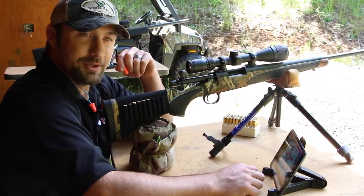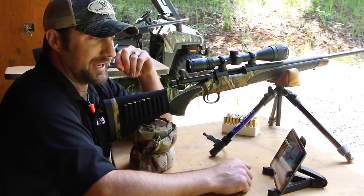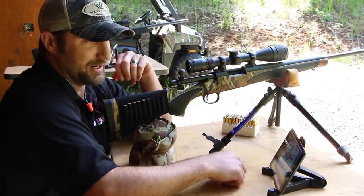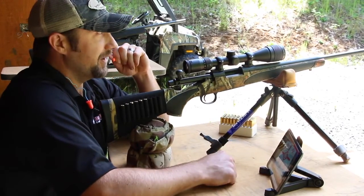Alright, so we're back here at the shooting bench. We're connected to the Bullseye Cam network. I can see everything the camera can see downrange right here on the iPad. I'm ready to fire a shot.